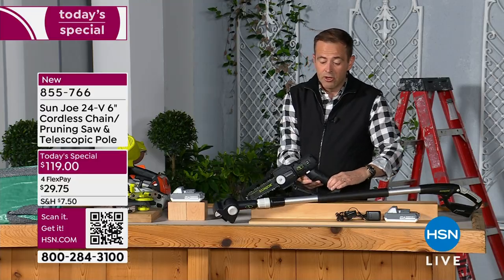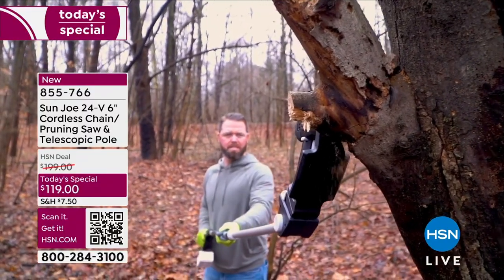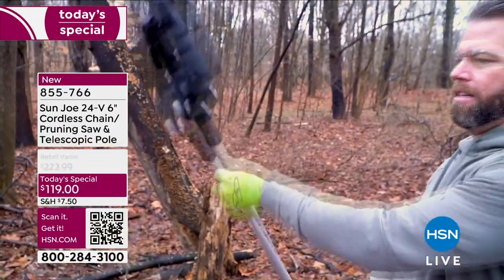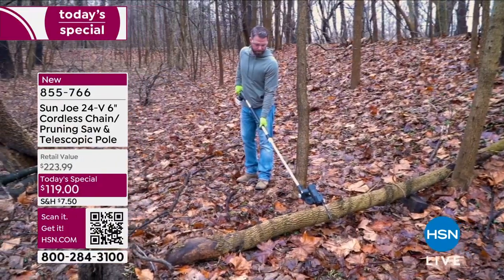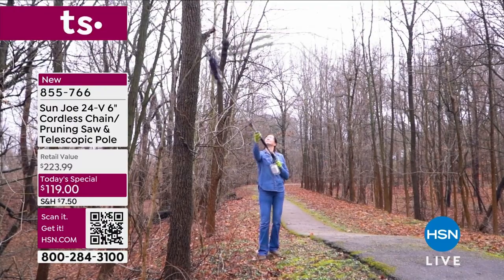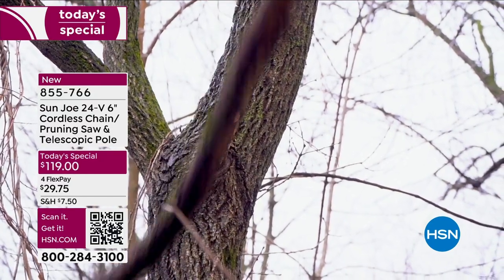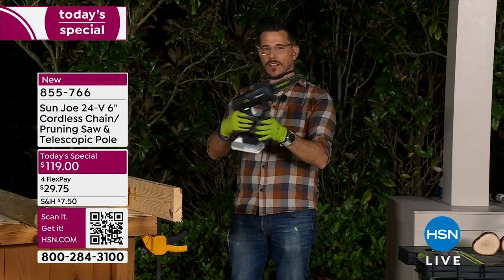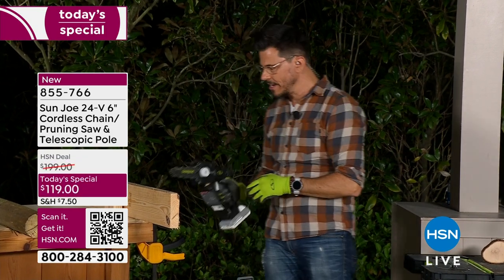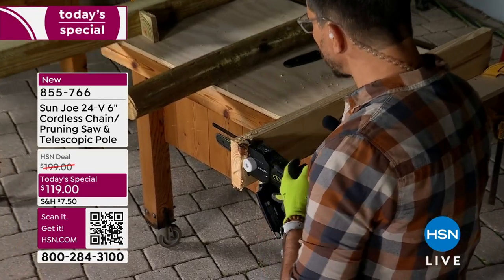Definitely consider ordering this tonight with nearly 50% off the price. We don't do a lot of products like this — we really reserve these Today's Specials when there is something new and exciting, and this is both in one. The technology is there, just the strength and the power — you get 360 watts. One of the things we pride ourselves on at Sun Joe is the ability to get gas-like power without the gas and without having to plug in a cord. It's all powered by this 24-volt lithium-ion battery.